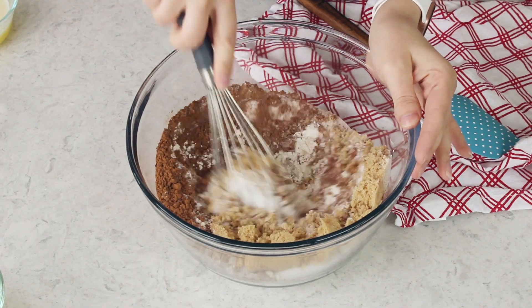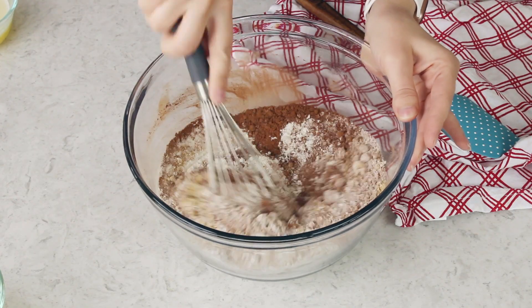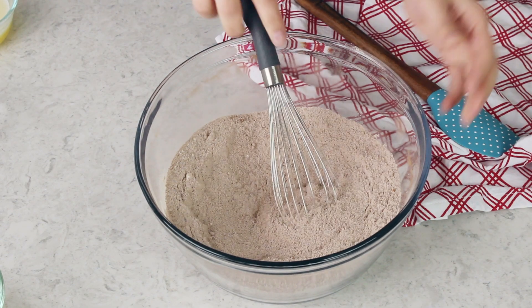Now whisk these ingredients together until they're well combined. When I was about 10 years old my cousin had a red velvet cake at her birthday party that my aunt had made, and it was delicious. But that was the day where my relationship with red velvet cake went south, and it took me 20 years to come back from that.